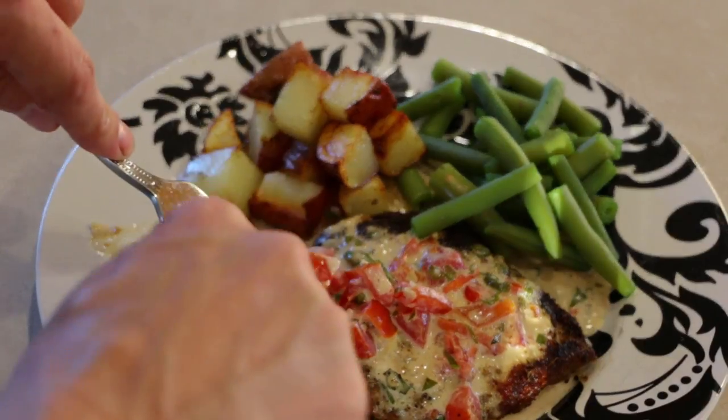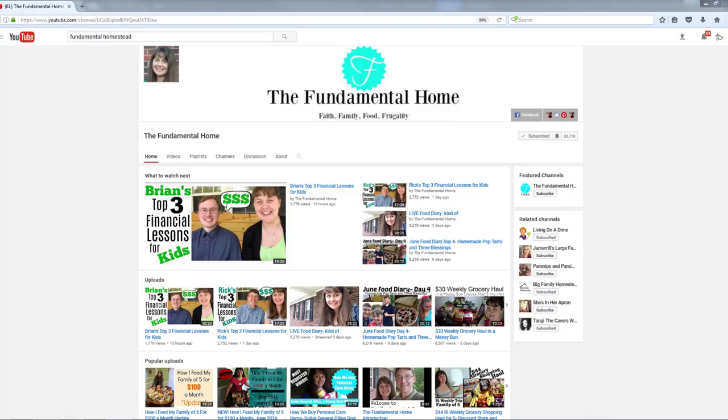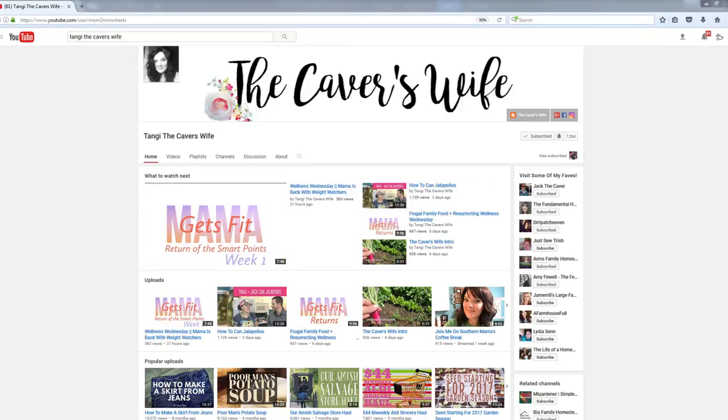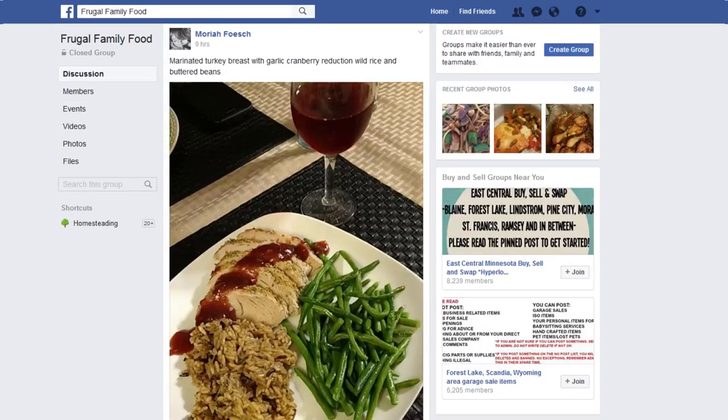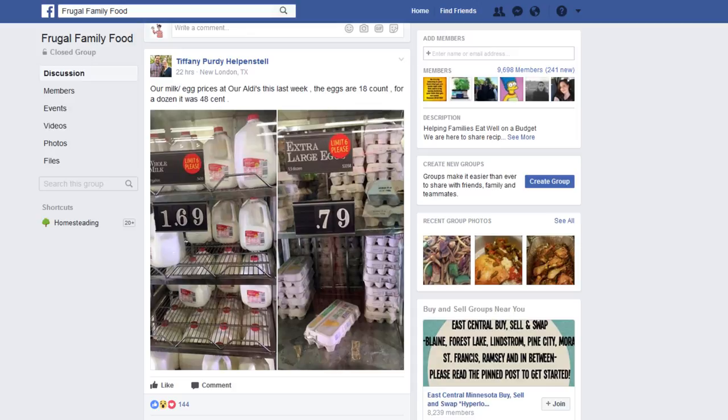Hey guys, we're taking part in a collaboration series called Frugal Family Foods. Last year we shared a herb-crusted chicken recipe using items that we grew and raised off our own property. This month's theme is grilling. Frugal Family Foods is a fantastic community put together by Amanda over at the Fundamental Homestead and Tangy from the Tangy the Caber's Wife channel. They have a great Facebook group with a huge community sharing wholesome meal ideas and deals.